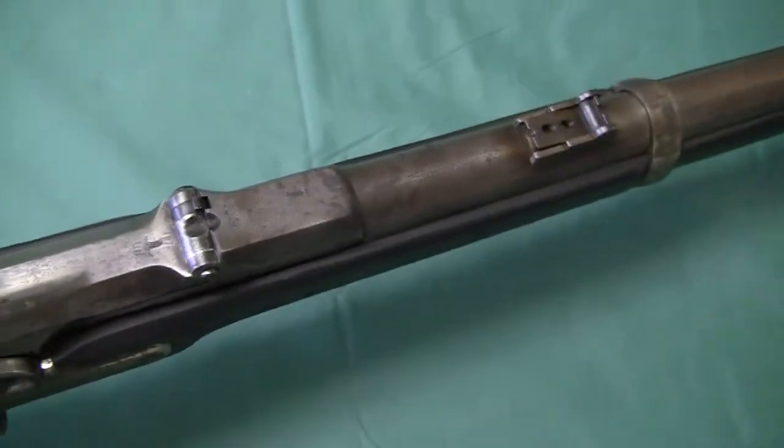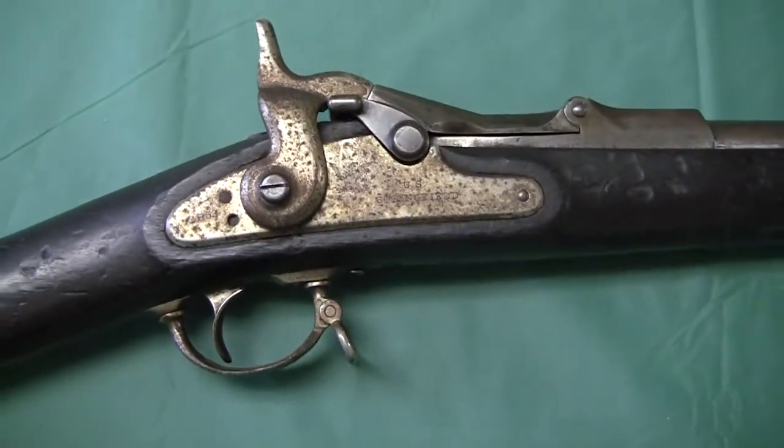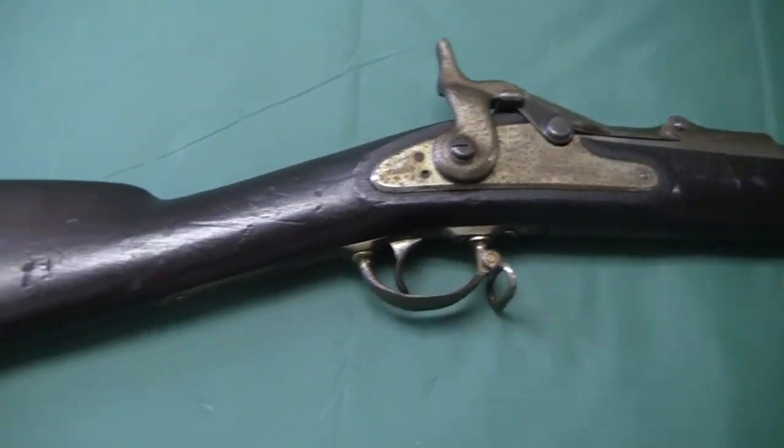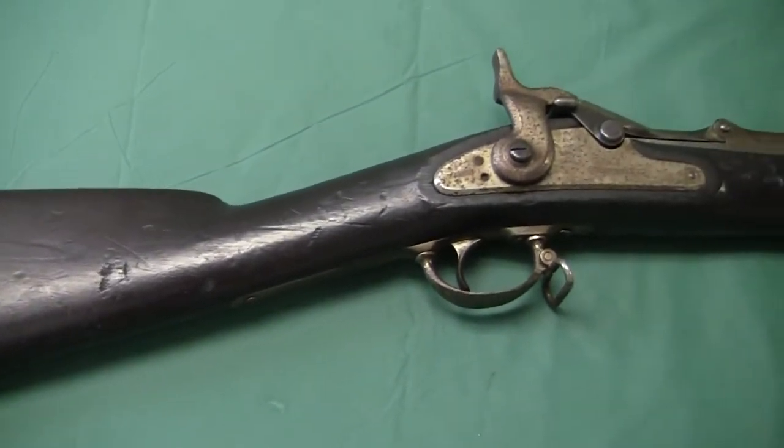I've seen these where the whole barrel and everything's been nickel or chrome plated. I think that's nickel — that's an old job. So I got this gun and thought, alright, I bought an old drill rifle.